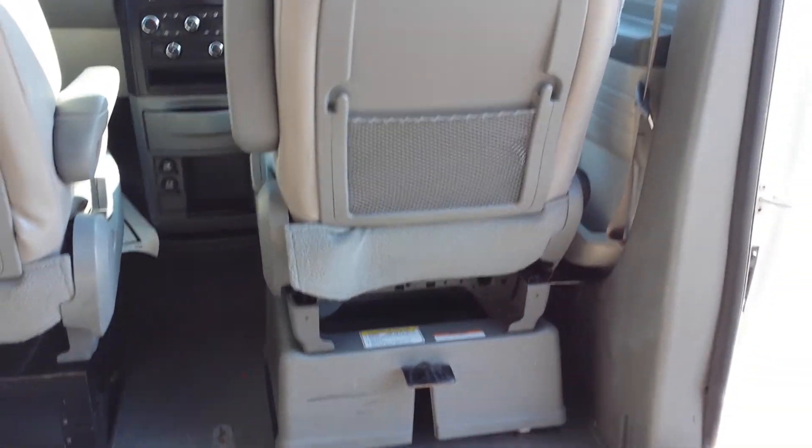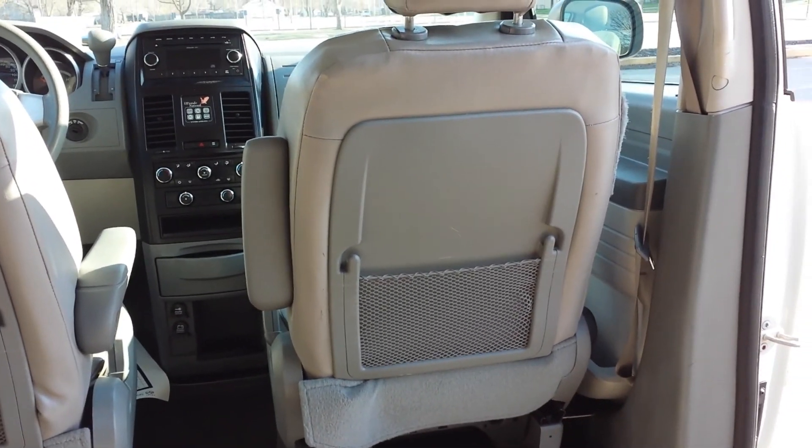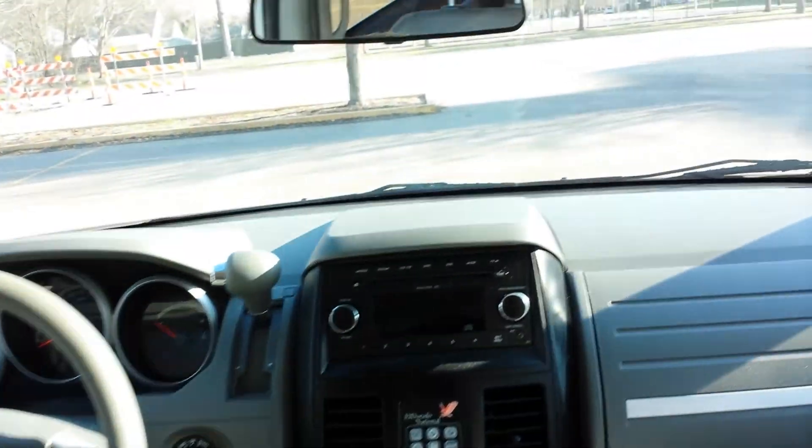You can remove this seat — it's very easy to remove — and put a wheelchair right up here. So it can hold six passengers plus a wheelchair. If you want to take this seat out and it's in your way, it's very easy to do and we can do that for you, so just let us know.